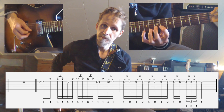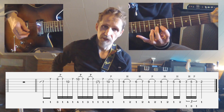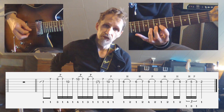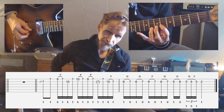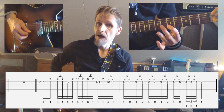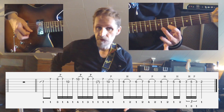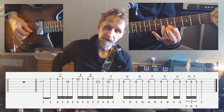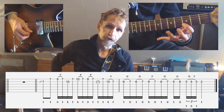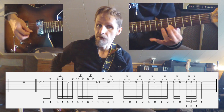Then you just slide the finger one fret down to the 5th fret, and do a hammer-on to the 6th fret. I sometimes use the 2nd finger, but I also use the 3rd finger, because next we're going to go to the 3rd fret and do a hammer-on to the 5th. So to prepare for this, it might be a good idea to start using the 3rd finger here.